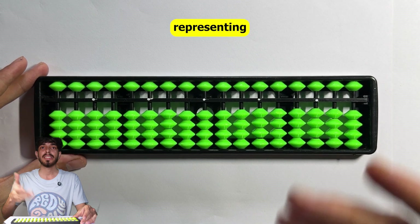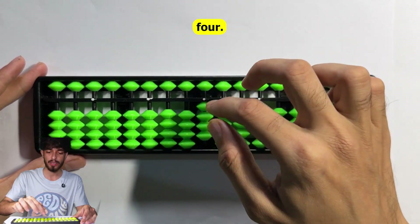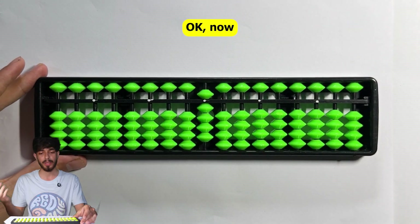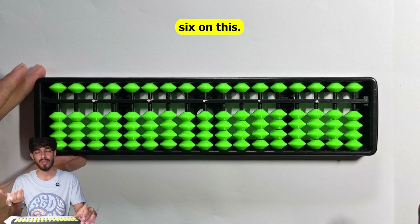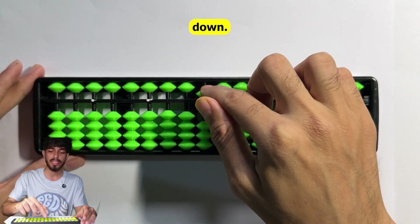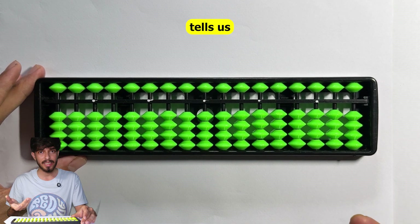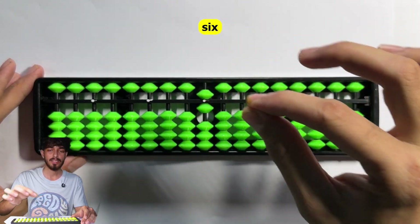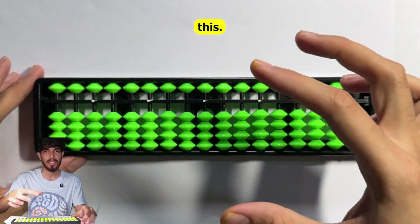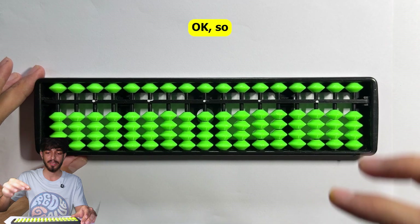We were representing one, two, three, four by moving earth beads up, then moving the heaven bead down for five, six, seven, eight, nine. Now suppose you want to represent six - you move one earth bead up and one heaven bead down. But with finger combinations, you can do this in one motion. These are known as butterfly combinations - something like a butterfly.